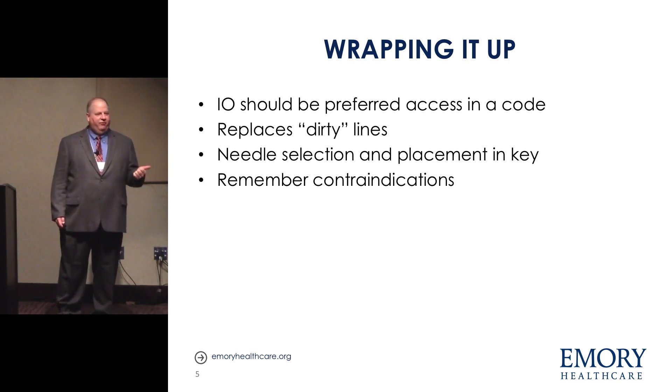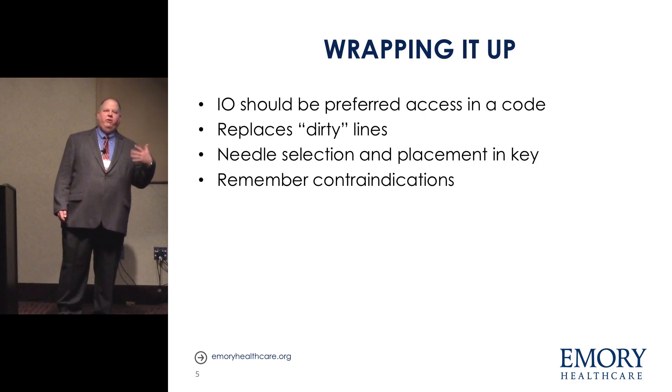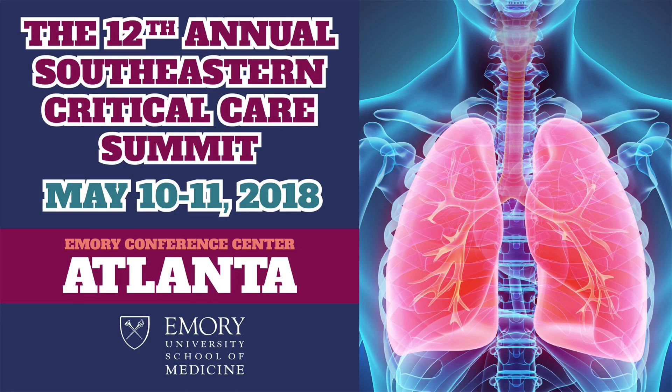IO should be the preferred access in a code and should replace central lines. Needle selection and placement are key. Remember your contraindications — don't try the knee with metal when you should be trying the other knee. Thank you very much.